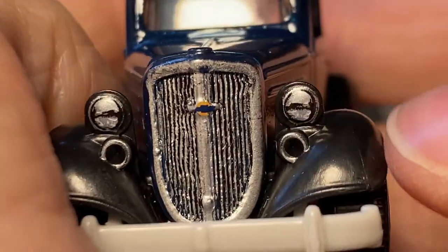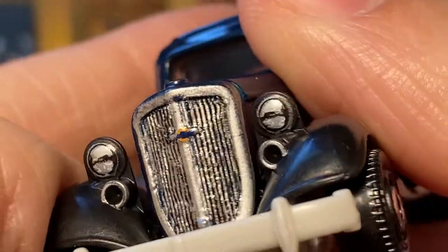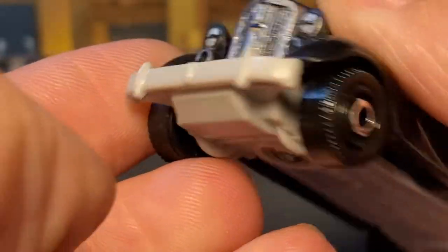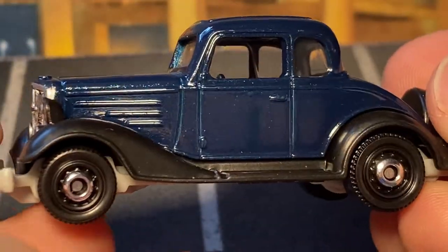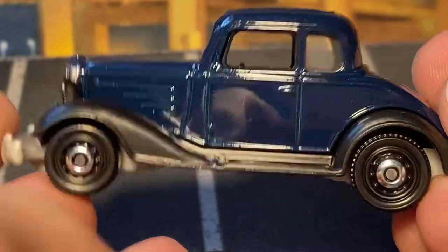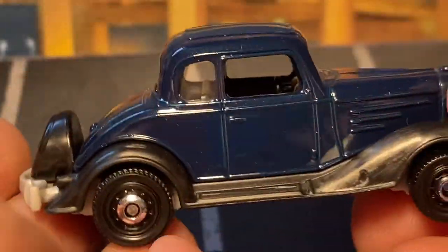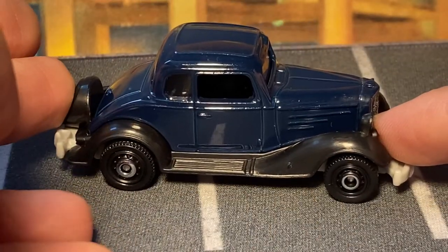You do get nice details on the front, tampo'd on the plastic, which is nice to see. You do get a blue Chevy logo, which is accurate. I can probably touch up this grille and the bumper a bit — the white does not work. I like the black fenders on the blue. Only the center caps are painted on this one — no wheel details, no taillights. That's okay.